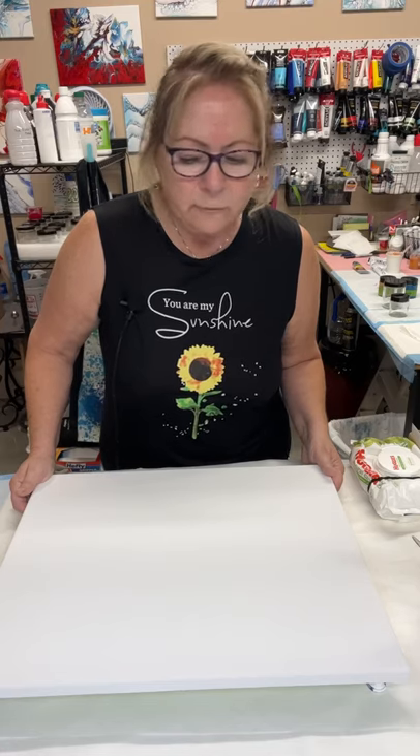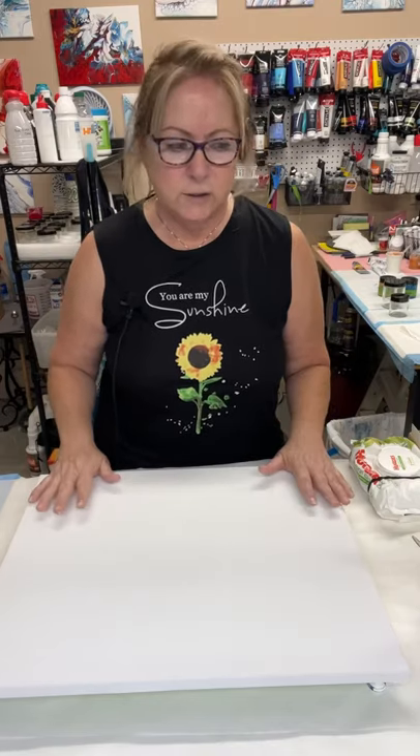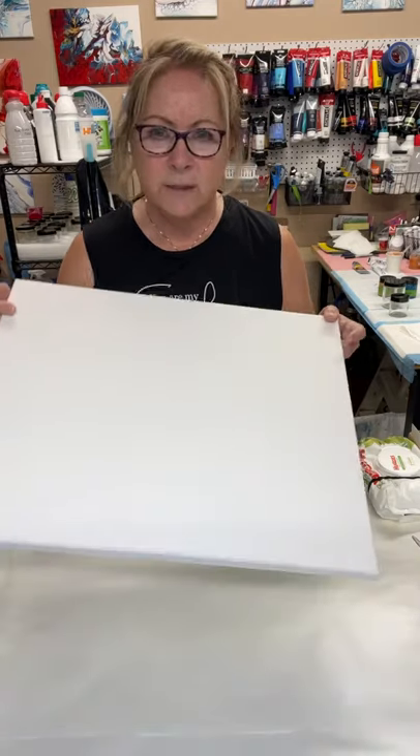I've learned a lot from her and from so many other YouTube artists I've been watching. I've been having a problem with the Dutch pour — I'm not very good at it, it's a technique I just can't seem to master. So when I saw Erica Hughes' video I thought I'm gonna give it a shot. It's a different, unique way to do a Dutch pour, and that's what I'm going to be doing today on a 16 by 20 canvas.